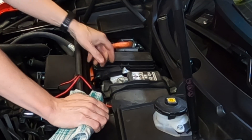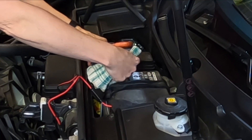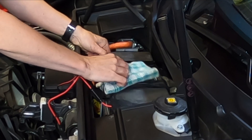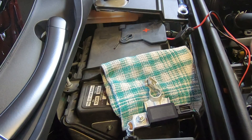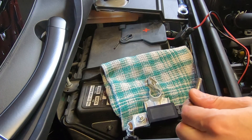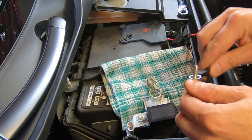I'm going to remove it and just place this rag over the connection so that the two won't connect. I went ahead and cleaned up this bolt — it had a little bit of corrosion on the end. So I'm going to go ahead and slip this ring over the bolt.